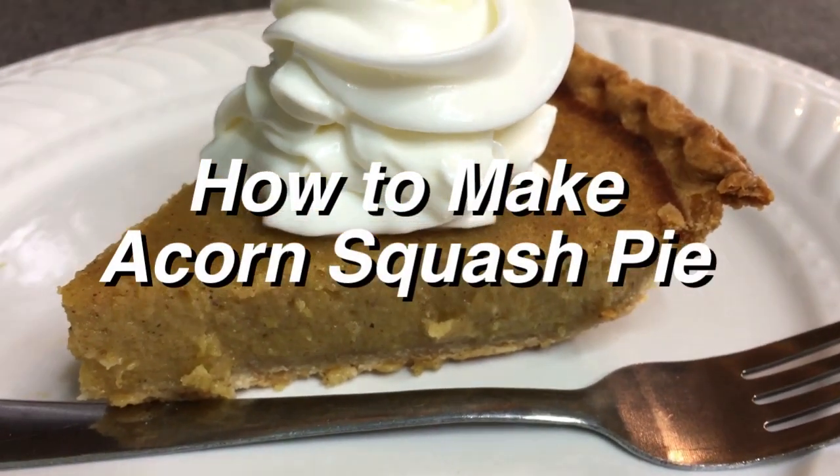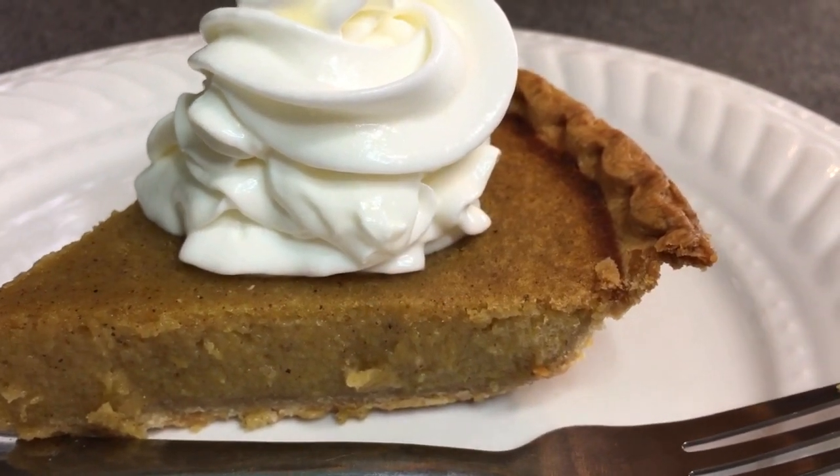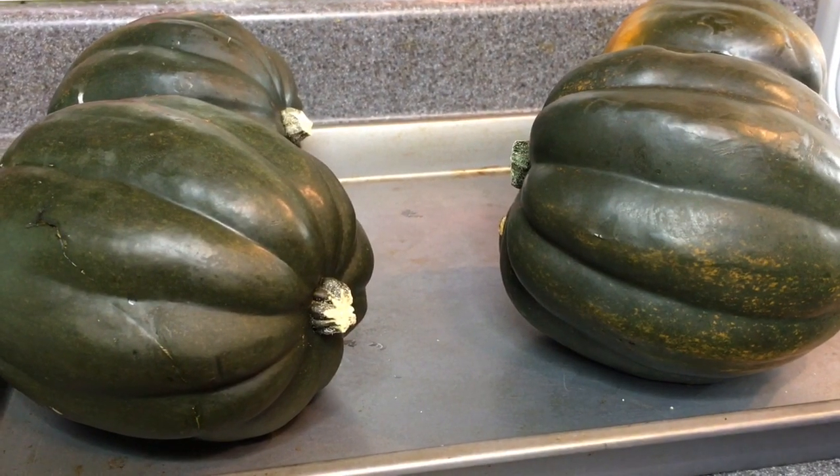Hello again to all my dinner guests and thank you for joining me for another video. In this video I'm going to show you how I make my acorn squash pies.